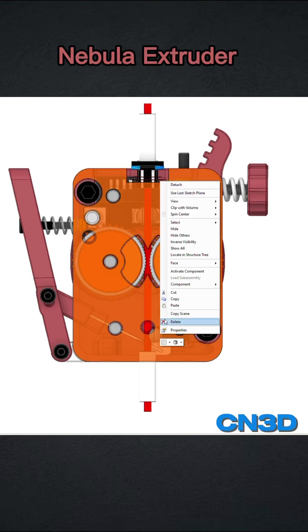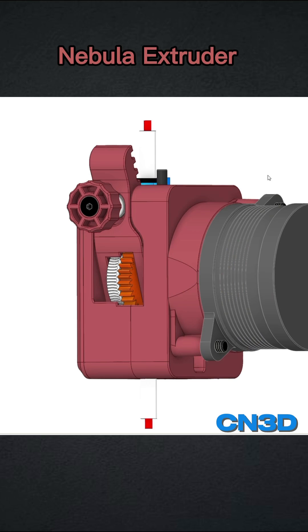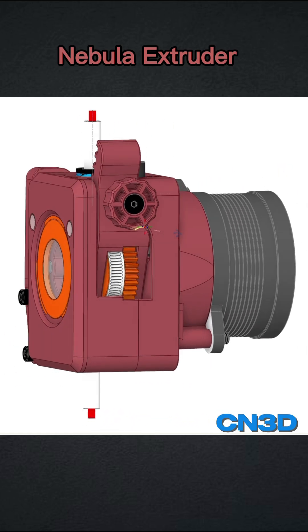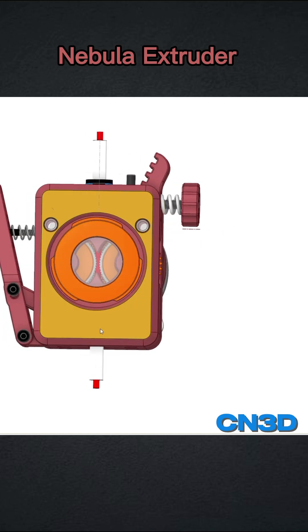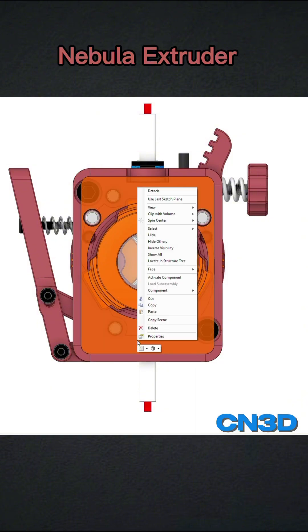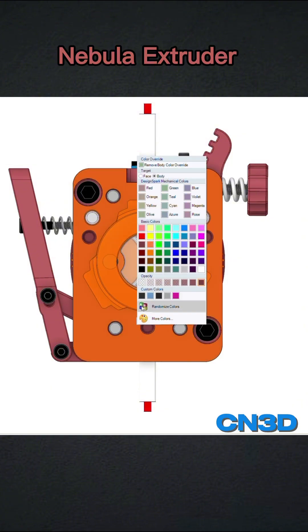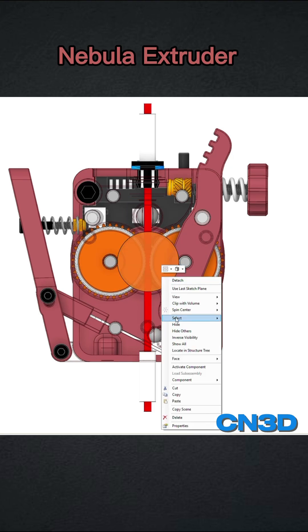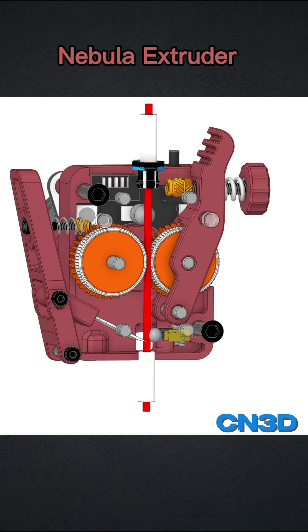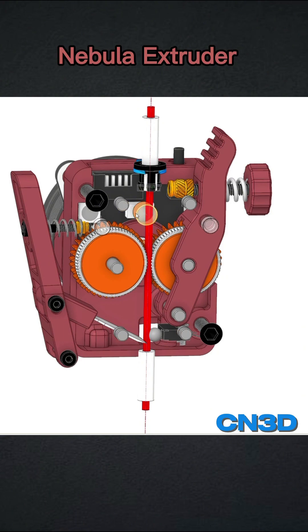Hello everyone and welcome. Let's jump straight to the Nebula update because we made a lot of things. As you can see, Nebula now has a filament cutter — not just any filament cutter, but a 45-degree filament cutter. More than this, we also have a second filament sensor here. The first sensor is the one that comes on the kit when you buy the Nebula extruder.